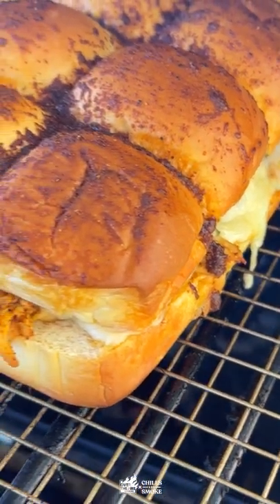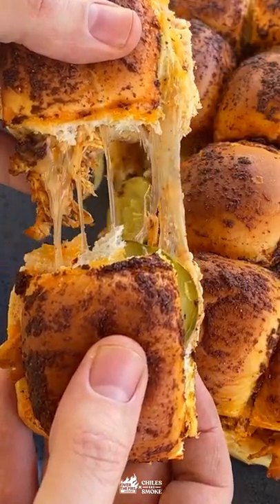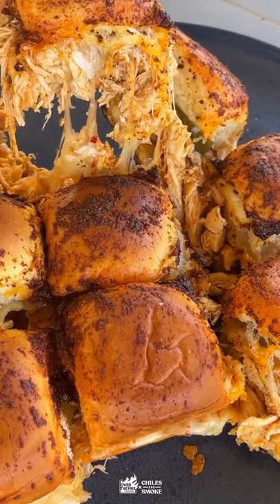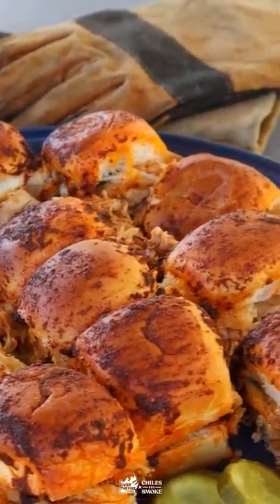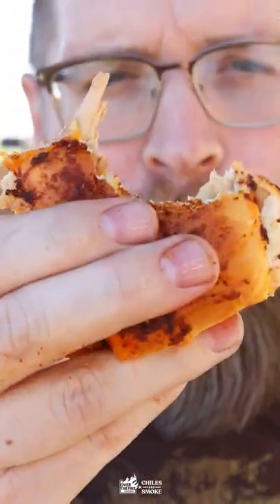It's gonna go back in the smoker for 10 to 15 minutes till that cheese is completely melted and gooey. These sandwiches are so spicy, melty, crunchy from those delicious pickles — so freaking delicious. You gotta try this recipe, it's up on the blog. Cheers y'all!